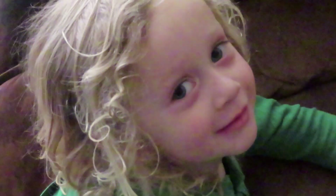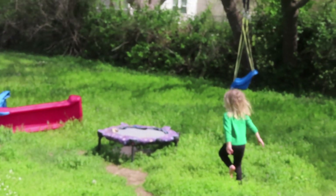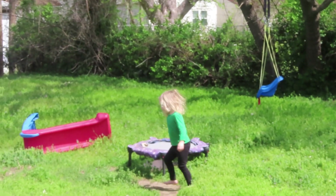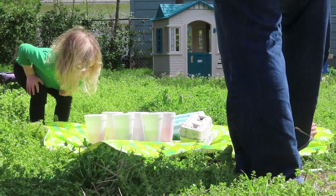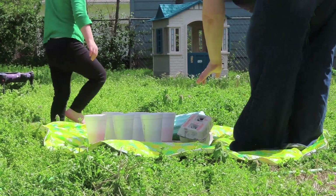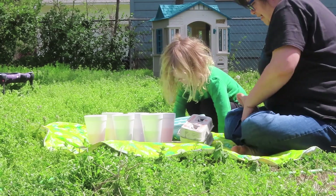Hey Arlo, are you ready to go dye Easter eggs? Easter eggs? Are you ready? Ready! Okay, let's go. Okay Arlo, let's dye Easter eggs. Okay Bubba, that's where we're going to dye our eggs, alright? Yuck! I know. You want to come sit down right here? Sit right here. Mom will show you how to do it, okay?